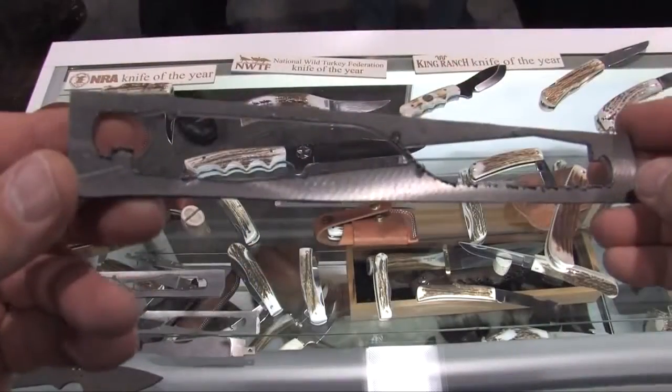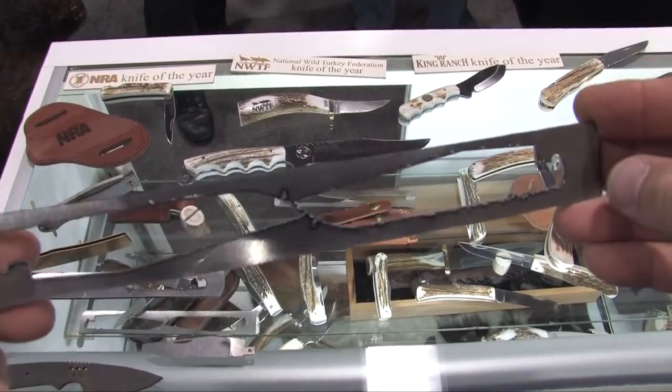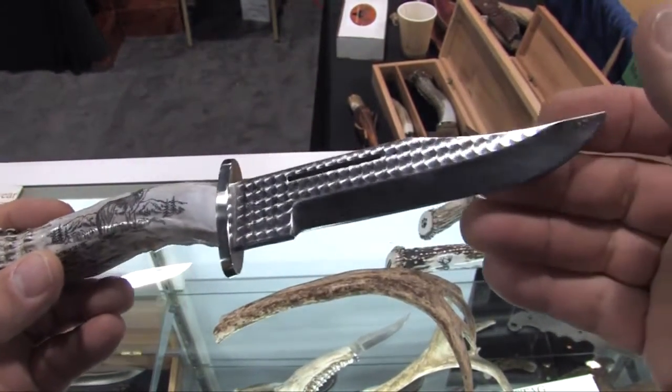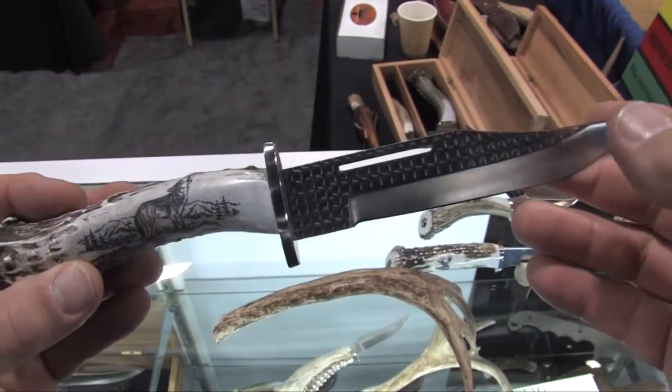We've got great craftsmanship, great quality. We start out with solid plates of steel. Everything's cut out on a plasma cutter. The knives are then surface ground and hand ground. After that, they're heat treated, and then we start our antler work. Every aspect of these knives is handmade, from the guard, from the way the knife fits and feels, to the shaping of the antler.